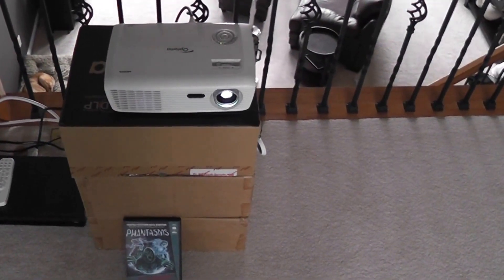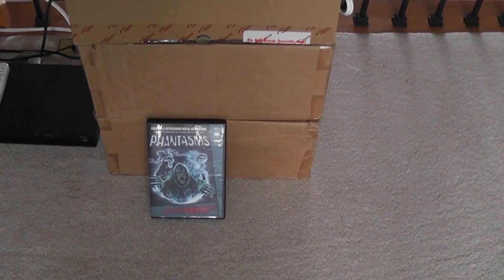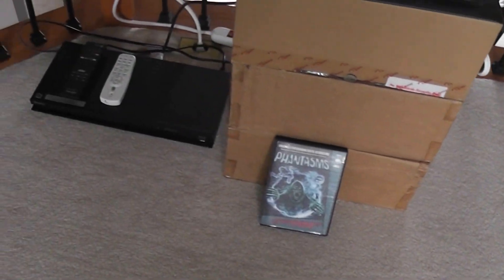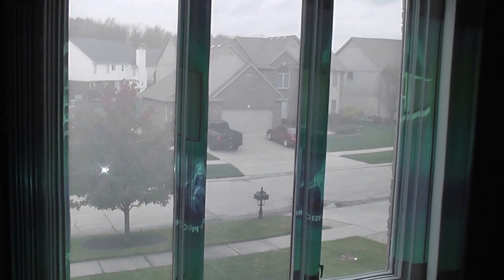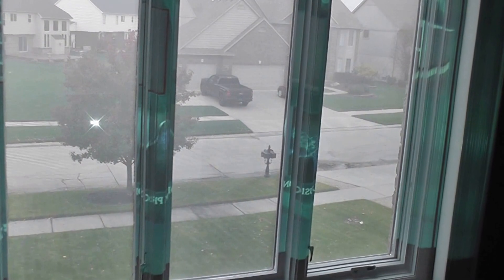I am using a 2500 lumen Optima projector, Atmos FX Phantasms DVD for the special effects, a standard high definition DVD player, and for our rear projection film we chose the Ninja Grey from Sticky Screens.